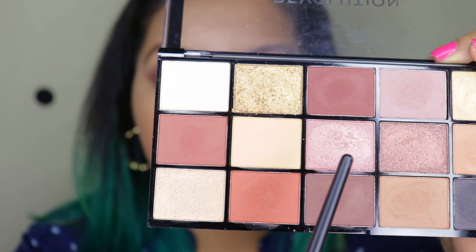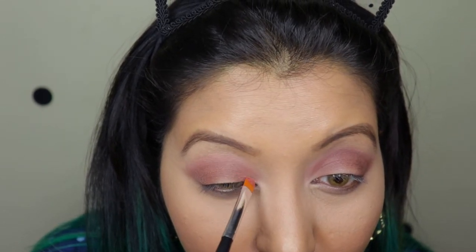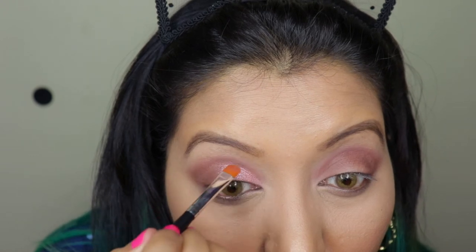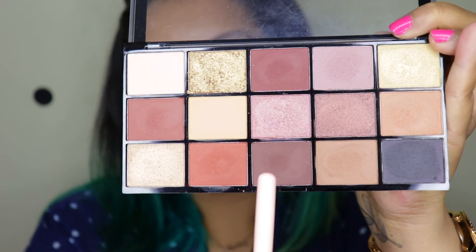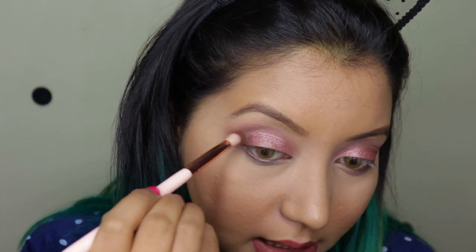And now I'm going to go over with this beautiful rose gold shade. I'm just going to take a synthetic brush and let's see — oh, this looks perfect. Now the same rose gold shade on my fingers; I'm just going to stamp it up a little bit in the outer edges. And going back to this brown shade, I'm just going to add a little bit in the outer edges just to blend it out — just a stamping motion.